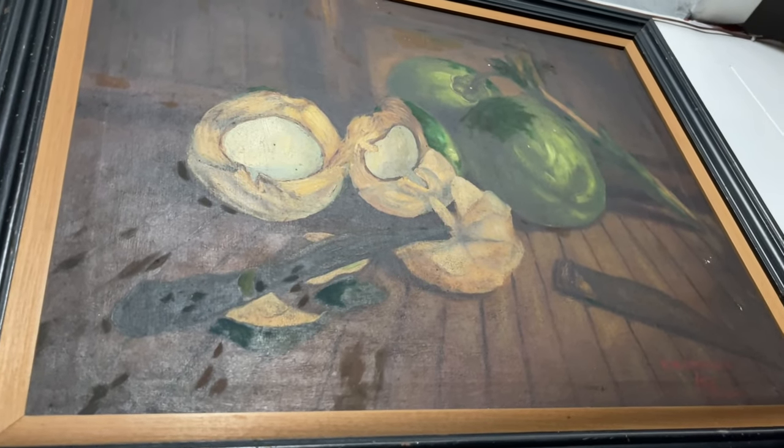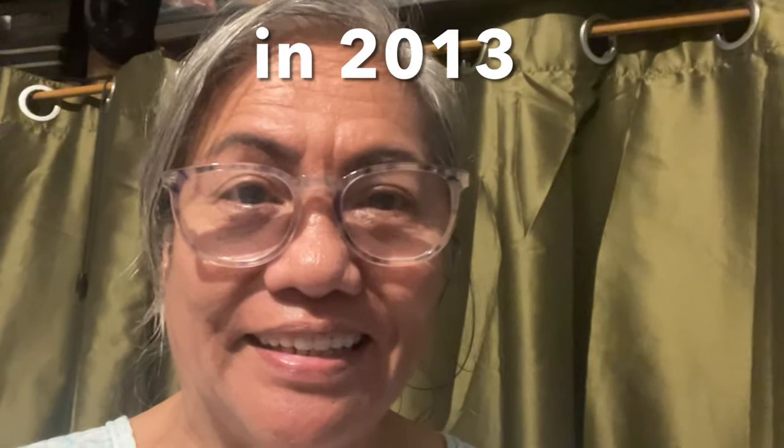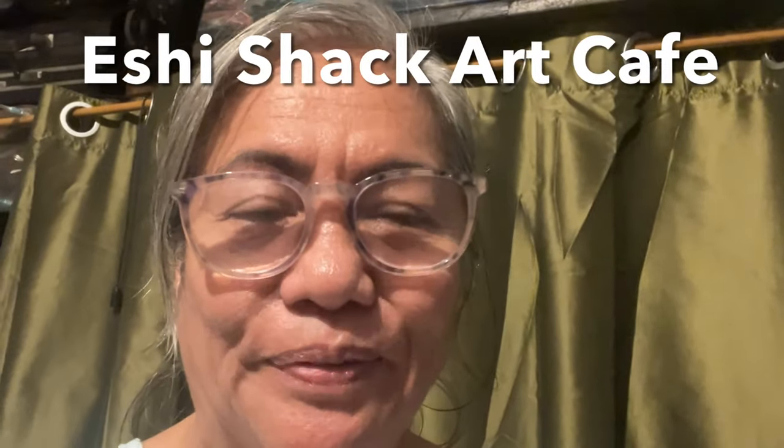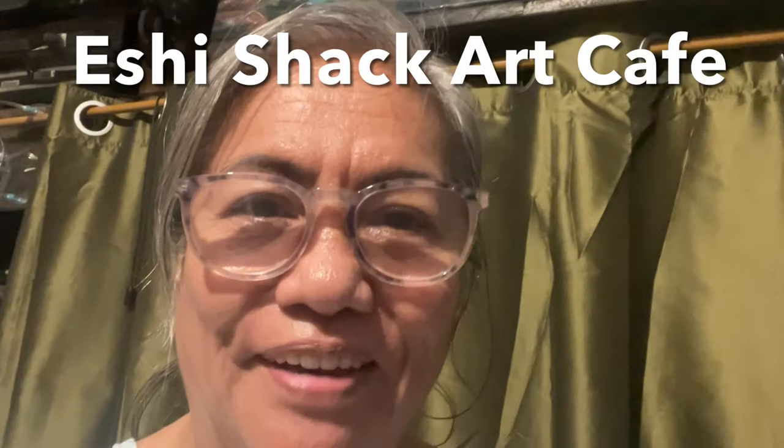They're all in oil. I first started getting into art when I studied at the Vargas Museum in UP under Fernanda Sena, and then I am continuing it now with Shishak Art Cafe via Zoom.